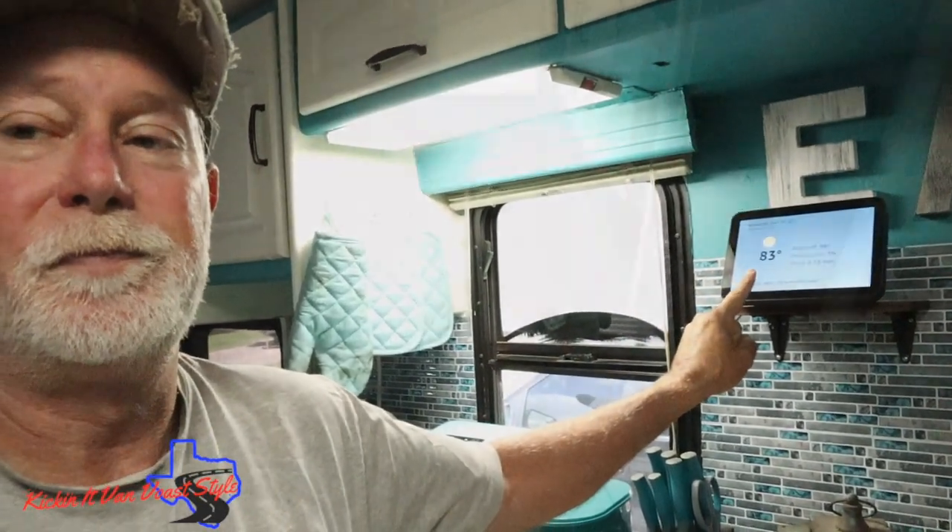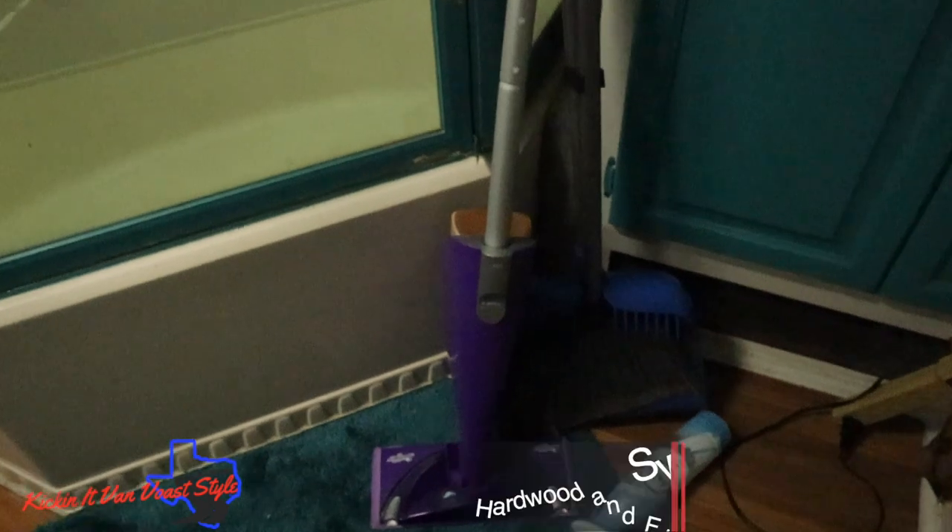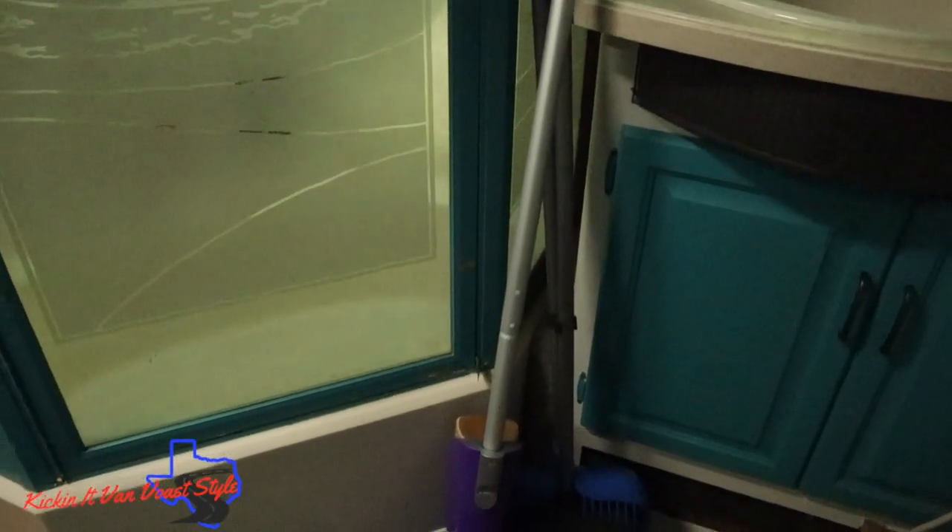We recently took the carpet up out of the RV and replaced it with flooring. Something we use that's great on that flooring — either in the RV or in your sticks and bricks — is the Swiffer WetJet or wet mop. After I sweep, this thing gives our hardwood-style flooring an extra clean. I'll leave the name down in the description.